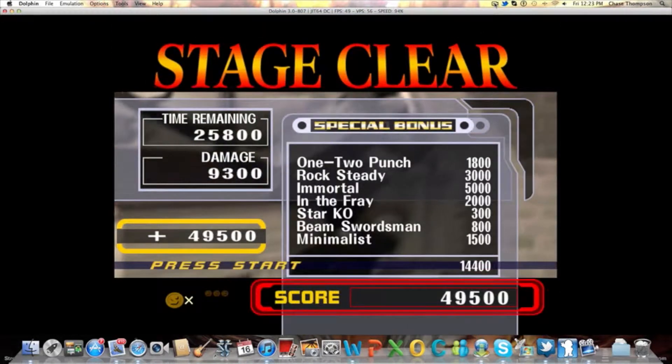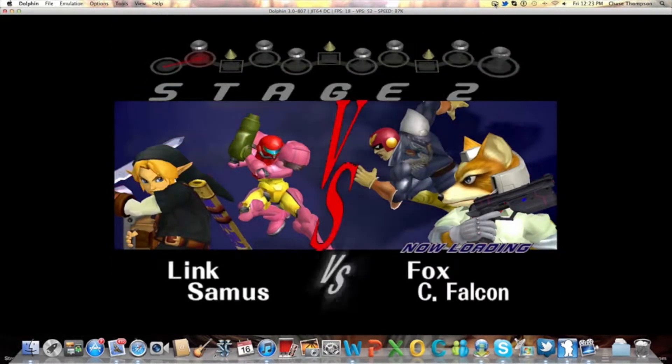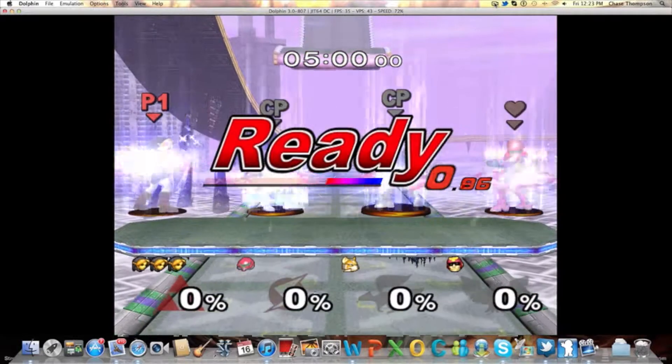We're going to run through this. I just posted some more HeroXCableX gameplay — hope you enjoy that.